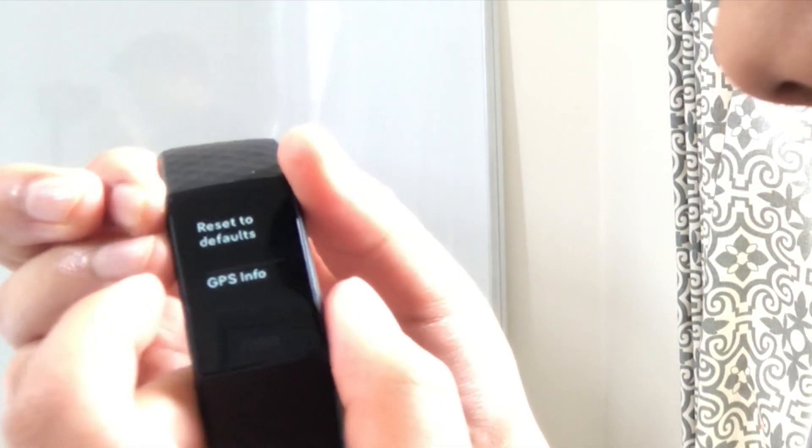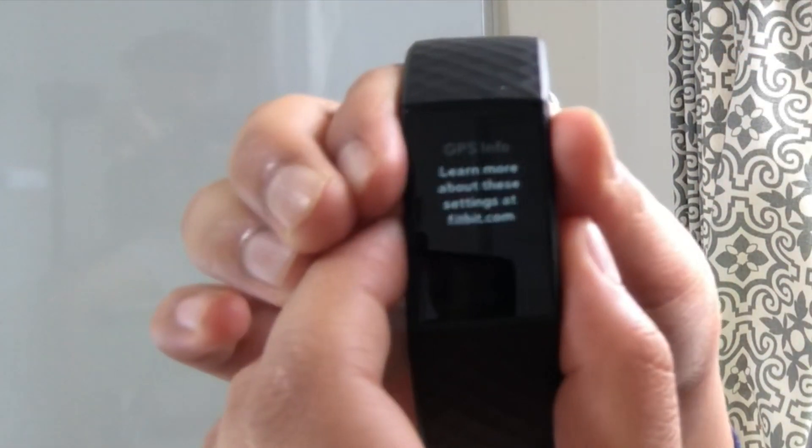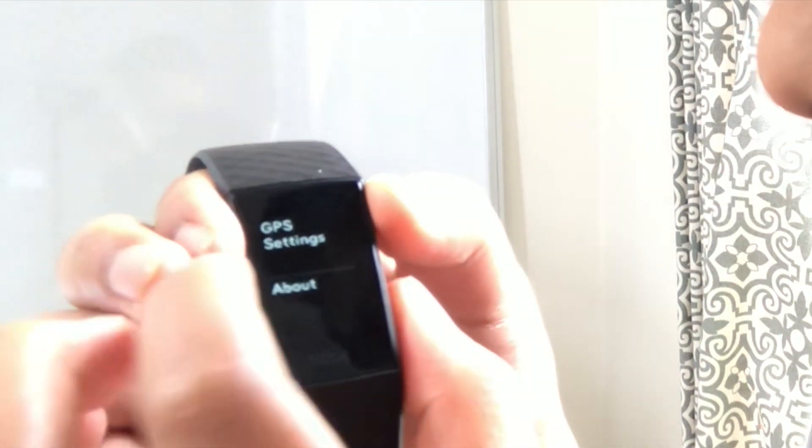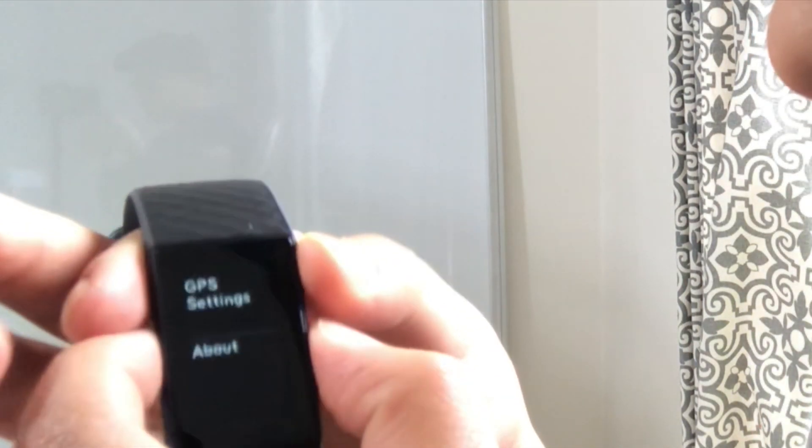There's also GPS info — if you click on that, it directs you to fitbit.com to find out more. And that's it for the watch features. There are a lot more features you can change in the mobile app — I'd encourage you to check it out yourself.